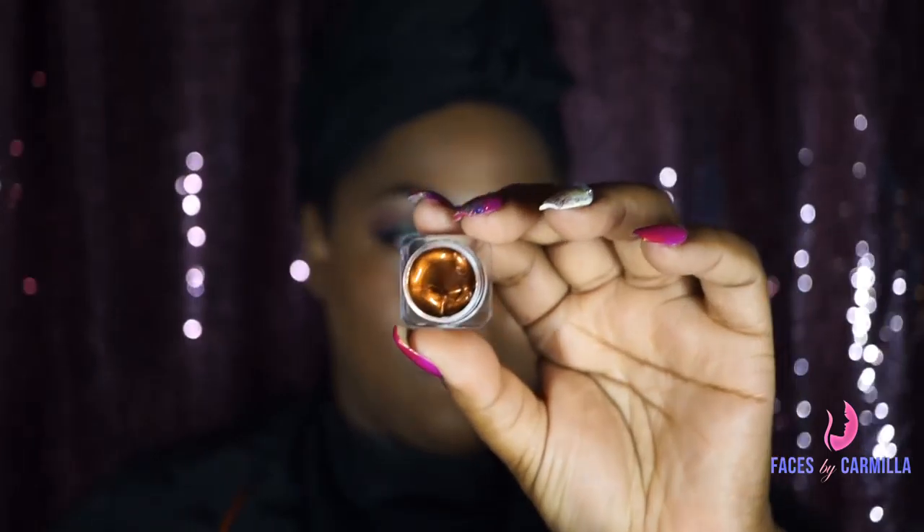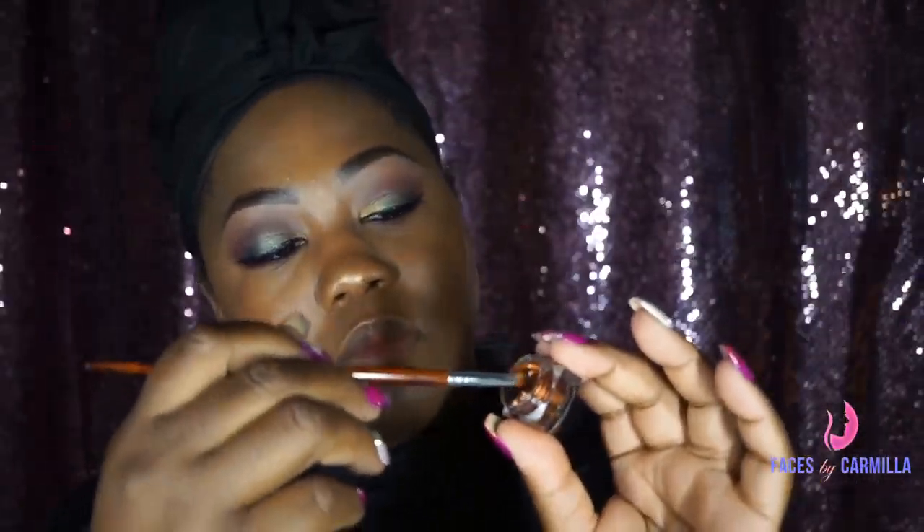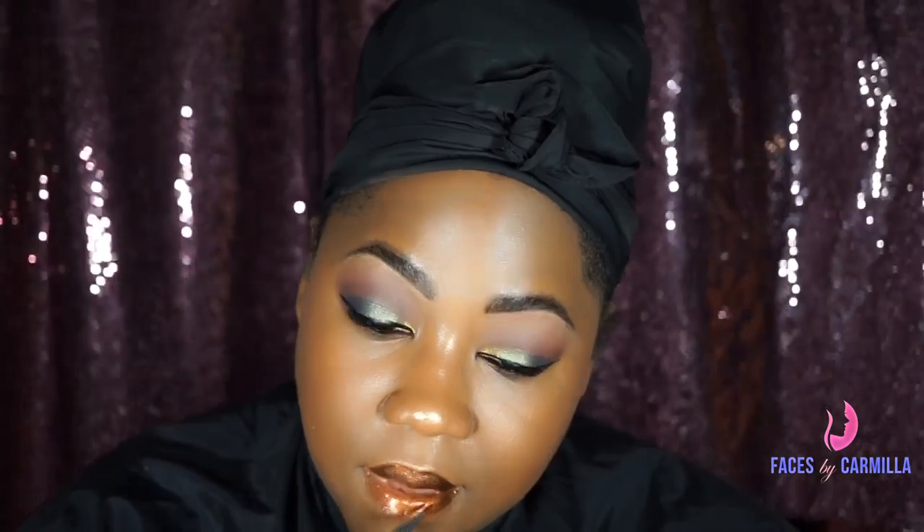For the lips, I'm going to use WhoisShe Cosmetics — their lip composite in Melted Copper. I love these lip composites; I need them in every color because they're so pigmented and non-drying. My lips feel great and the color lasts for a long time. I can eat and I'll still have color on — it may be a little lighter, but the pigment will still be there and my lips won't be dry. Definitely check out WhoisShe Cosmetics.